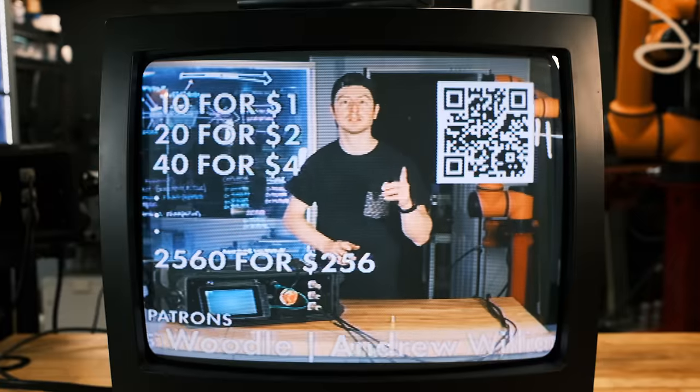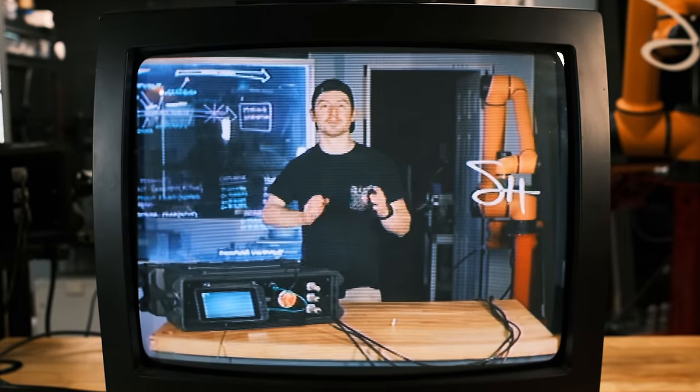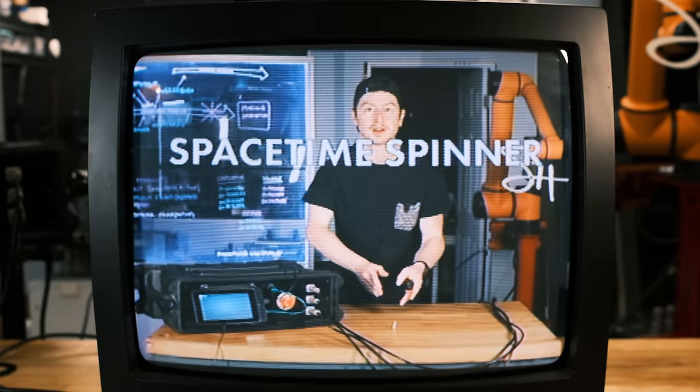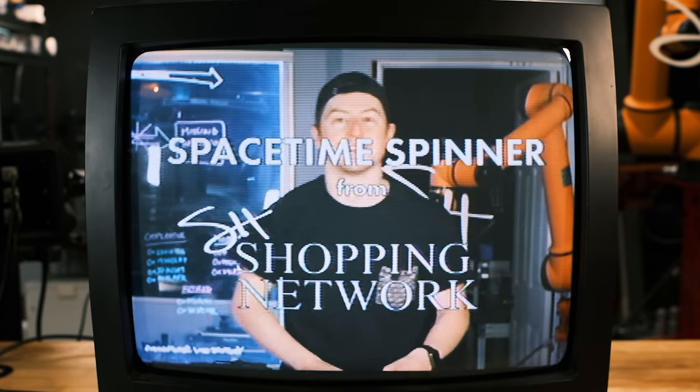It's a piece of another reality. Imagine the stories you could tell. The Spacetime Spinner could be yours for just one dollar. Remember, every 10 sold, it'll go up. So get on those phones now, folks. I'm serious — I'm trapped in this room. I've been here for years. You need to help me. Call now, folks. Don't miss this once-in-a-lifetime opportunity to own a piece of another dimension. This is not a gimmick. This is the Spacetime Spinner from SH Shopping Network. Buy it now. The Spacetime Spinner — the ultimate memento from another dimension. Get yours today. Seriously, please help me.